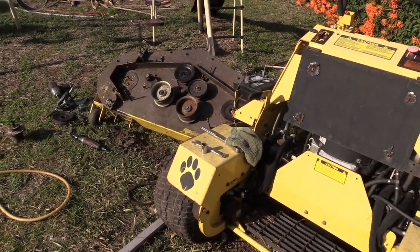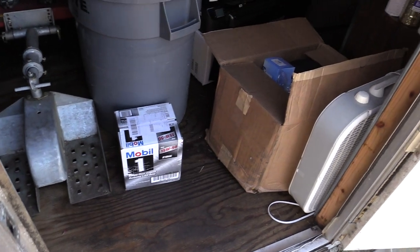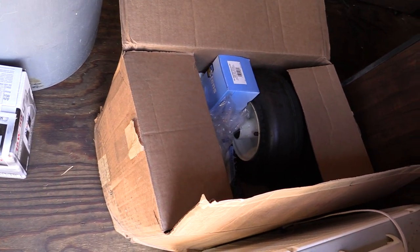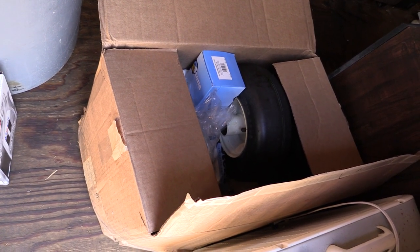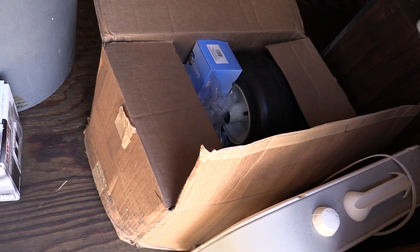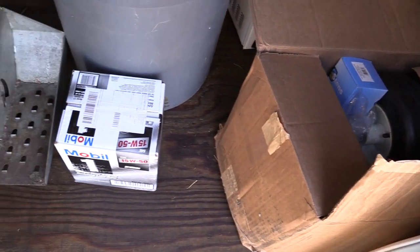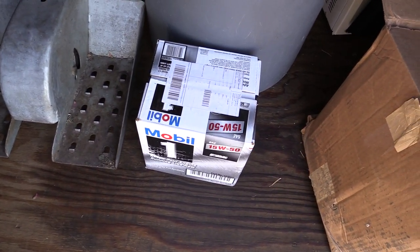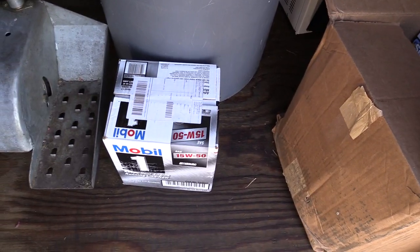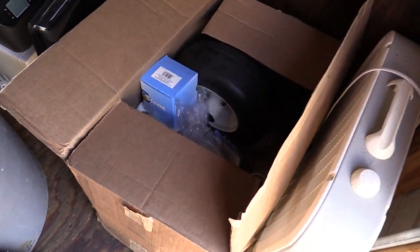Over here we've got the new parts — they're all in this box right here. That right there is a 98-pound box. The order came in two boxes but I just condensed it all into one, and I can't even move it without it falling apart. Of course we also got new hydro oil, because we're going to have to change that wheel motor and the system is going to have to be drained.